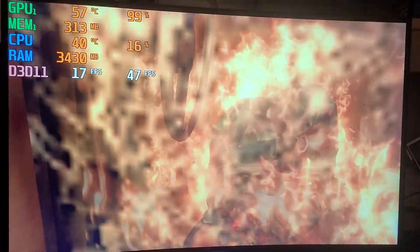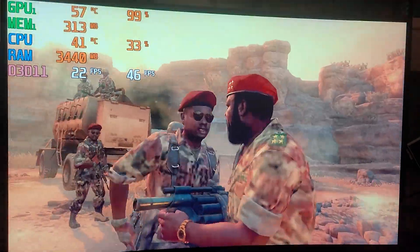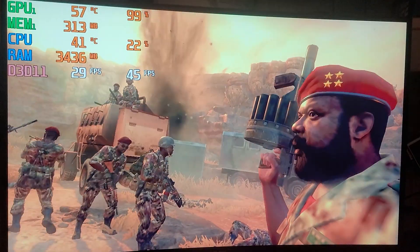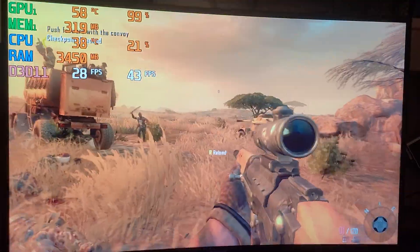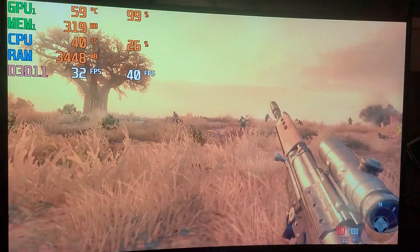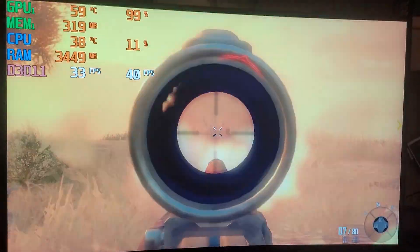I decided to run some Black Ops 2, and this is where the problem started. The 9500 GT went to war with my capture card, so I had to record it on my phone. But the performance was good — at 720p with low settings it got an average framerate of 40. Also worth mentioning: the NPCs are pretty stupid; they were just running at tanks with an AK, and it went about as well as you'd expect.